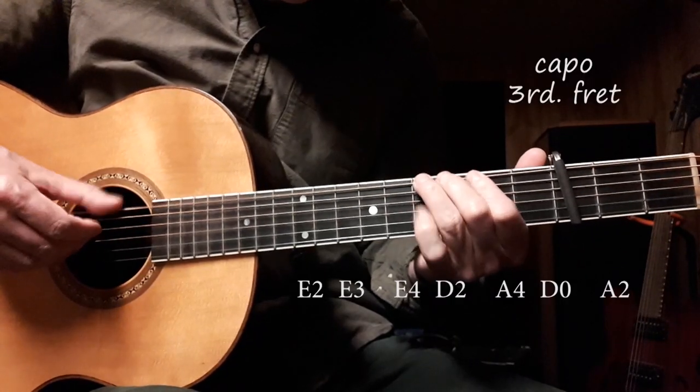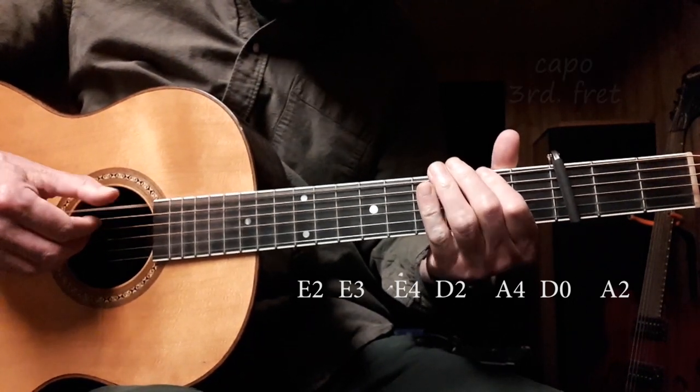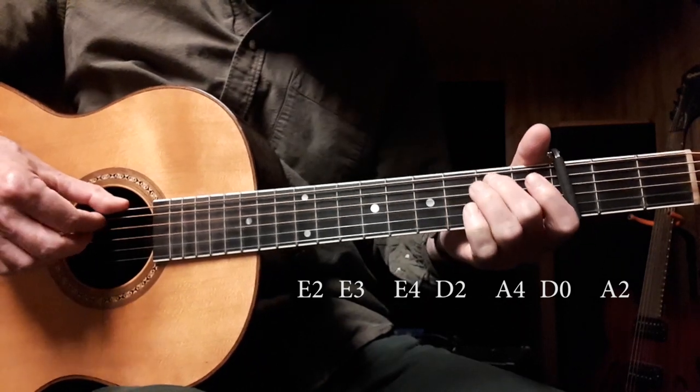This riff here is a series of short notes followed by longer notes. So short, then longer, then short, longer, short, longer, short.